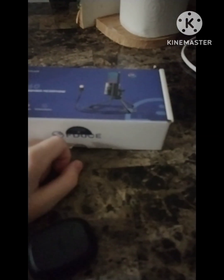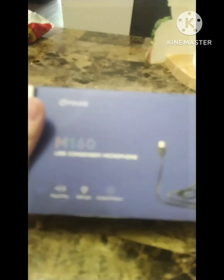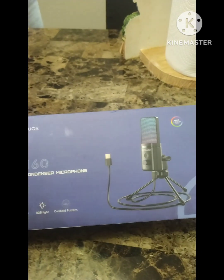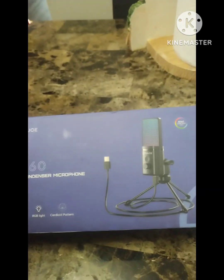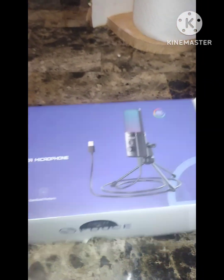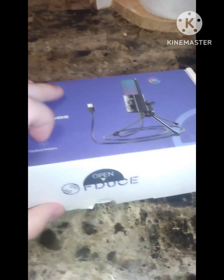Hey guys, new gaming video here. Today we got a brand new microphone — it's the NM 160 RT. It has plug-and-play, which is nice, RGB light, and a cardioid pattern. I don't know what that is, but yeah, let's get started.